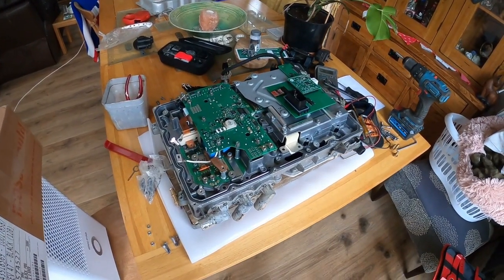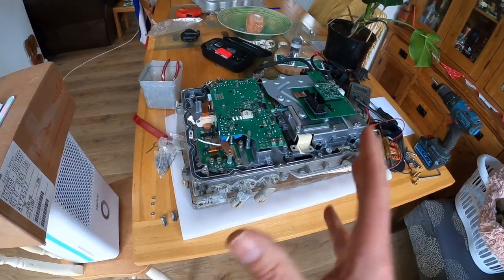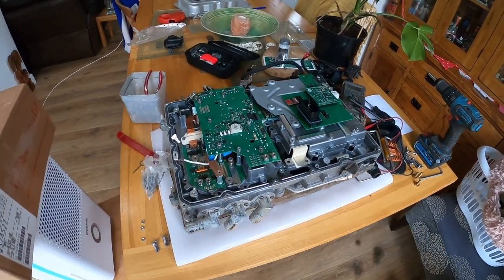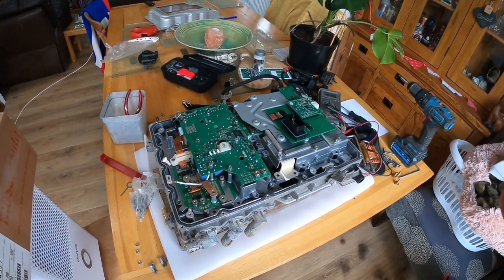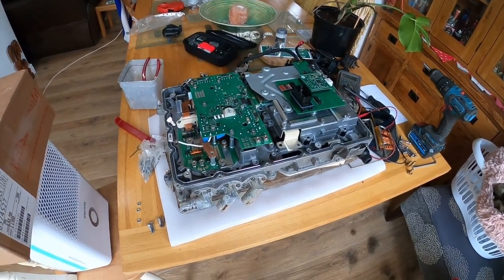Here we can see the electric motor electronics, which houses the DC to DC charger and the inverter. I'm just going to take all of the parts I need for the inverter out, just to show you how much room they actually take up.